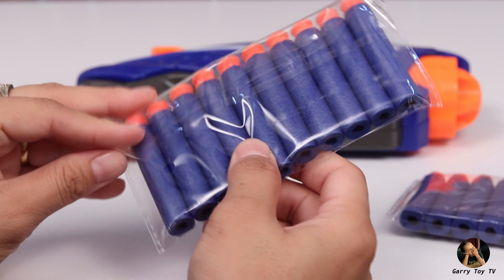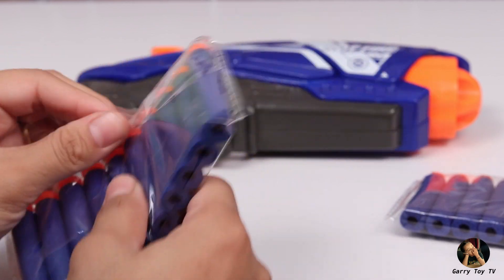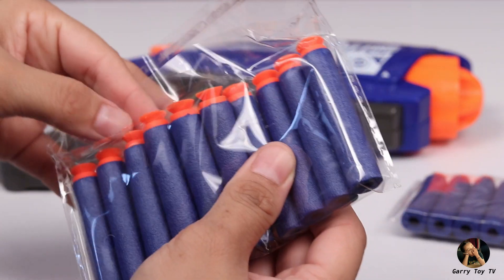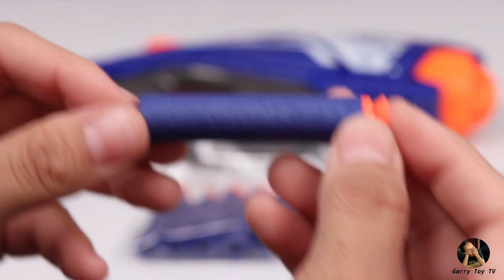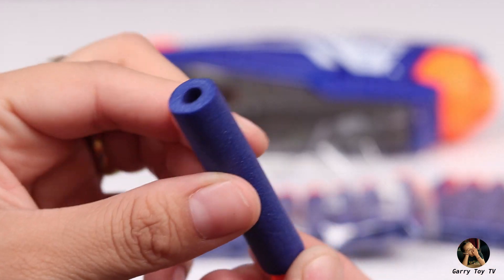Let's check the bullets. The box mentions that they are soft and lightweight. Let me verify — yes, it is really soft and light.